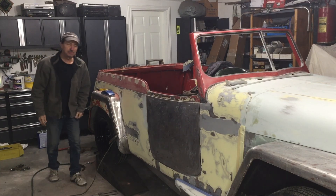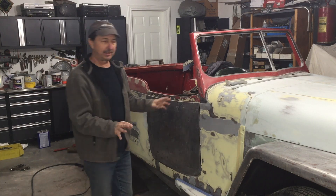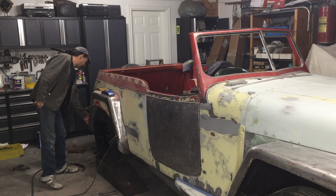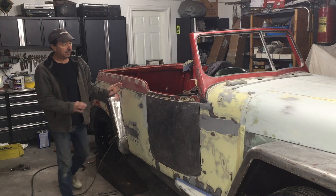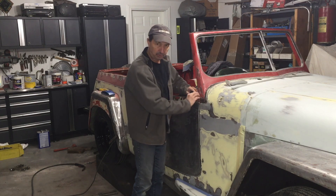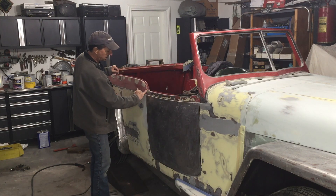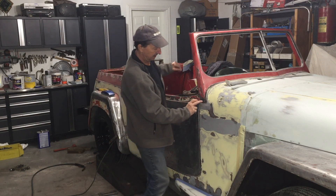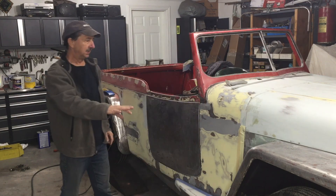Hello and welcome back to the Jeepster build. I thought I had all the metal work done but I just noticed I have four holes that were drilled on this fender I've got to weld over. I welded the edges of the doors to contour them better, had to build them up a little bit, and I didn't quite get this one built up enough. The side of the windshield also needs a little more metal work.